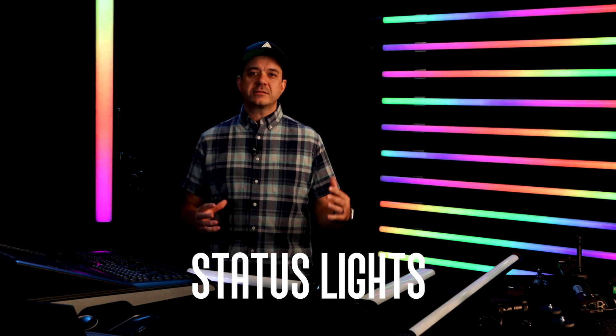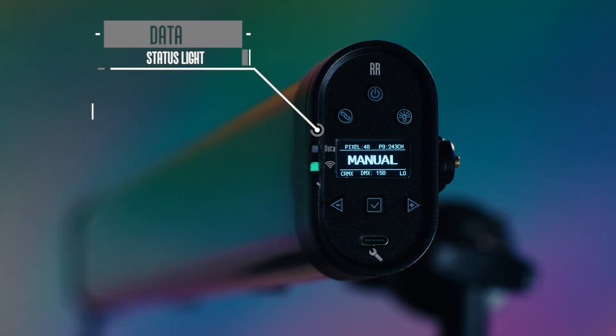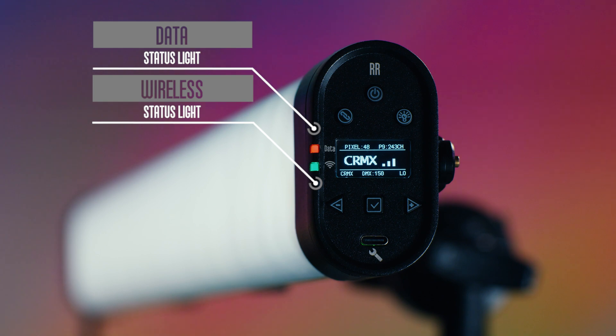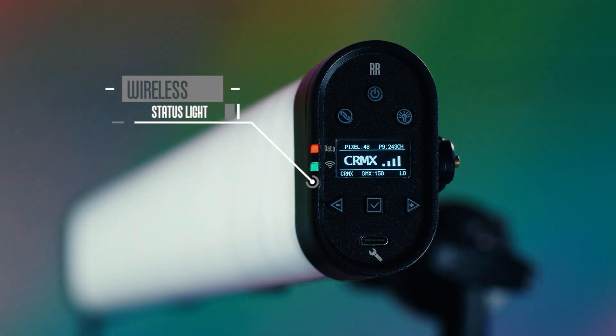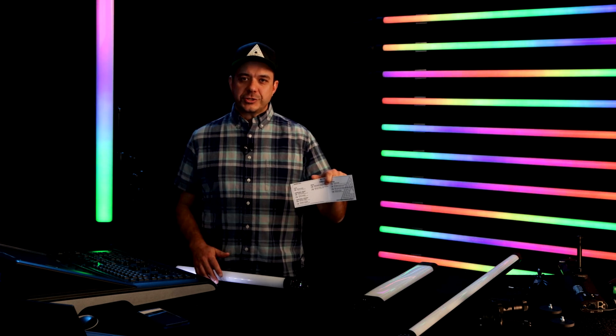On every Rainbow and Rainbow 2, we have built in two different status lights. These status lights give you lots of feedback about how you are communicating. We have the data status light and the wireless status light. These aren't something we expect you to memorize — more when you're setting up your network and you identify that you're operating in Artnet or Lead Follow, you'll know what color those status lights should be. All of these color combinations are included on a little shortcut guide included with every light — your own little cheat sheet.